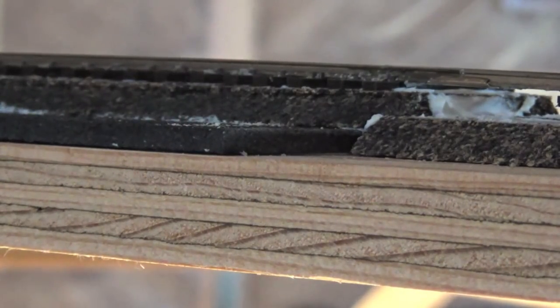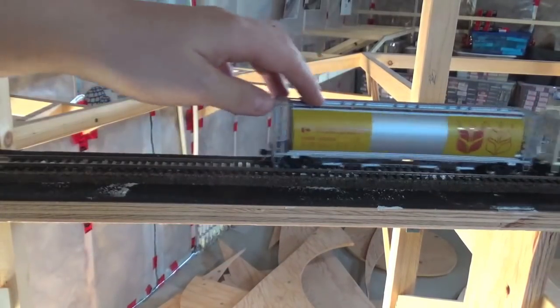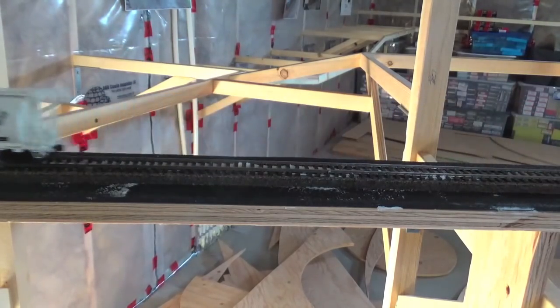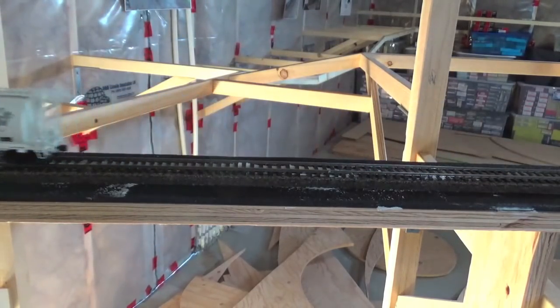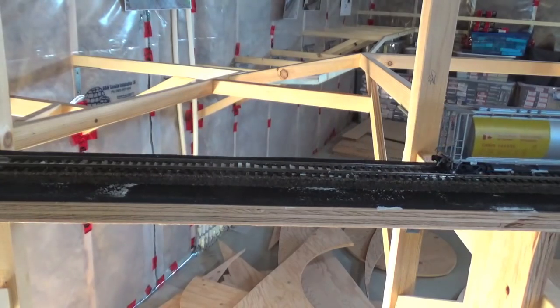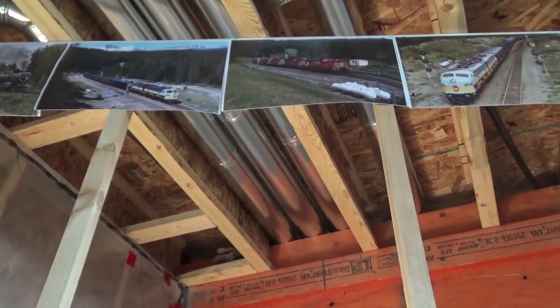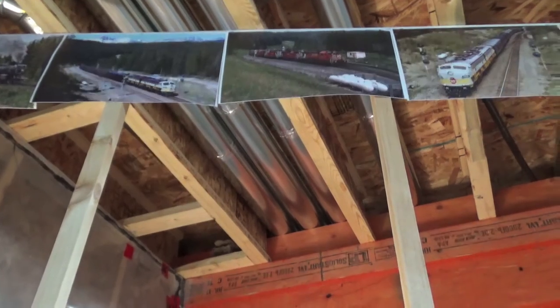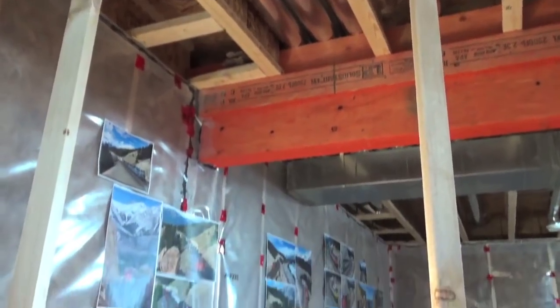Here's a better view of the two track profiles. Obviously the three millimeter rubber adds a little bit of height to the track profile. Just standing here listening audibly, it's really hard to tell the difference. I can hear a slight difference between the rubber and the non-rubber track. It seems to be the amount of noise that transmits to the benchwork — I can almost hear it up here in the bench. On the non-rubber side you can actually hear the track noise up in the floor joists.